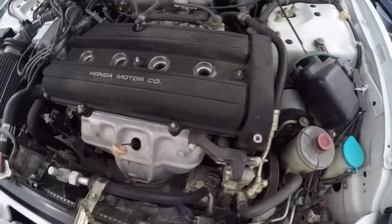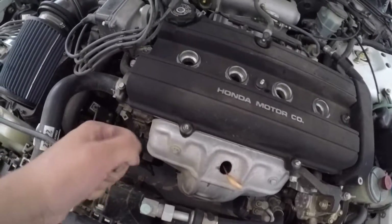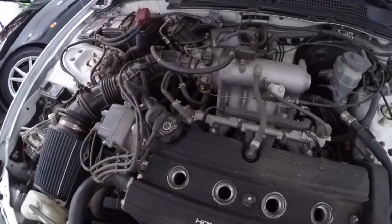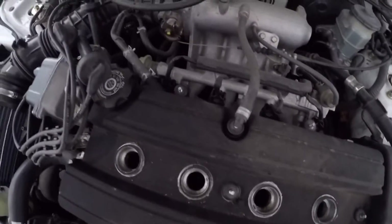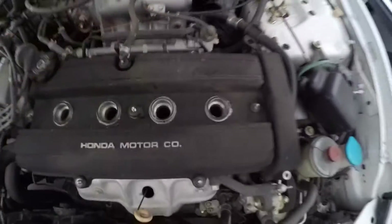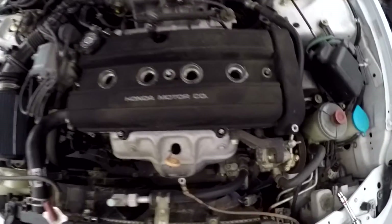If it's a little difficult to remove the valve cover, just grab a screwdriver and kind of scrape it a bit — it should come off. Also remove this hose here. Actually, there's another bolt right here that needs to be removed as well, but after that you should be good to go.